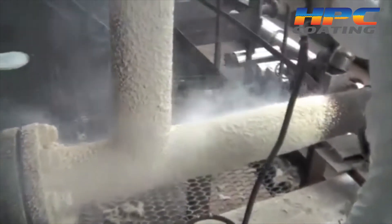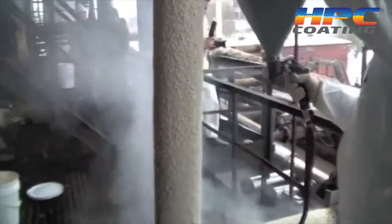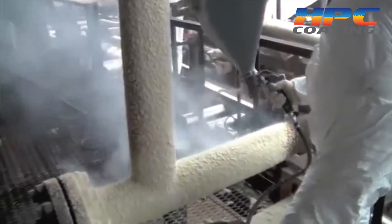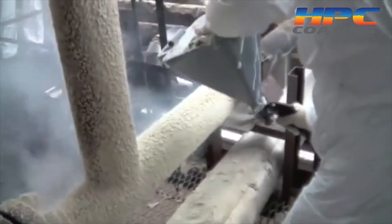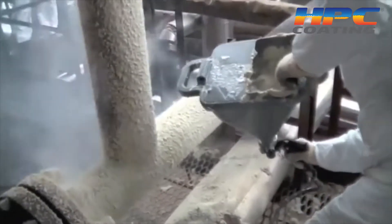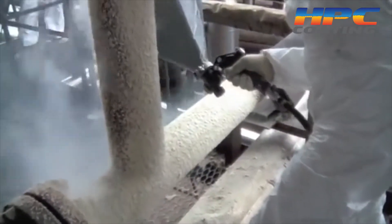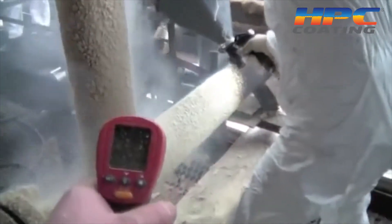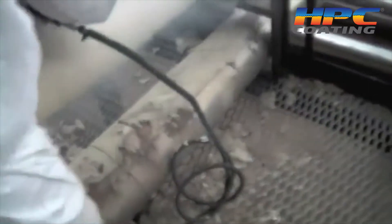The great thing about HPC is it is sprayed, so you can spray over all the angles, valves, and configurations that you find, and you can get a hundred percent insulation coverage. It's very easy and cleans up with water, but it works and works very well.